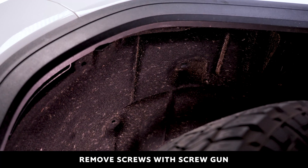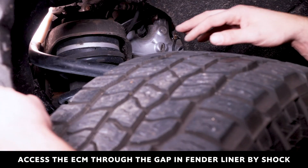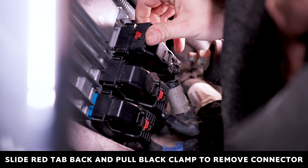Once the screws are removed, pull back the fender flare enough to reveal the ECM. For easier access, we advise using the hole next to the shock to access the ECM. Remove the three connectors.